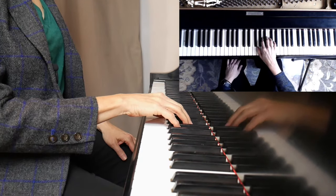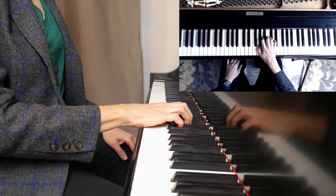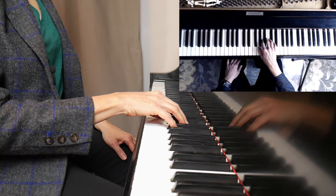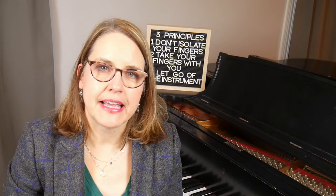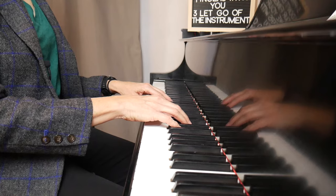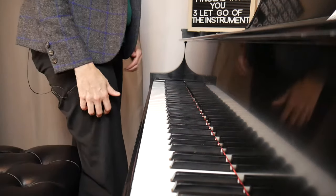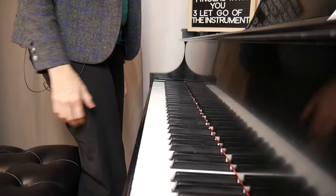In hand position we want a round arch because it gives the fingers leverage and they can fall into the keys. If the hand is flat you have to basically lift the fingers, which is really stressful for the hand. Here is what a round arch looks like, and here's what a collapsed arch looks like. Notice that with the round arch the fingers and hand look normal — like they look when you're sitting watching a movie with your hands in your lap, or walking around. Do your hands look like this, or like this?